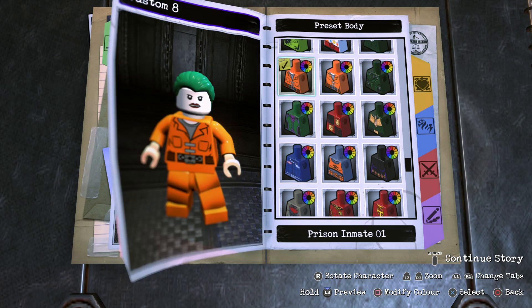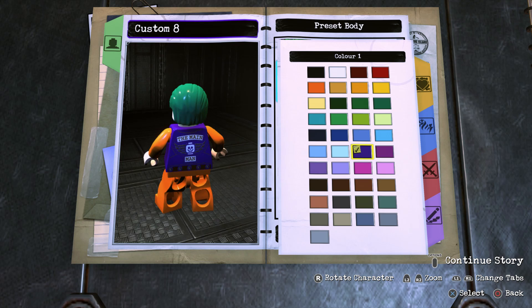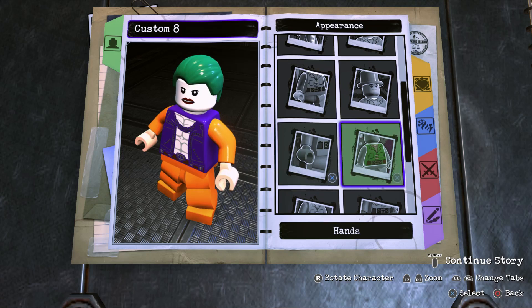Now onto the body — we're going to go for Preset Body and scroll all the way to the top until we find Lobo's body, and make it purple. I think this is the best body to use for Jared Leto's Joker. The only thing I don't like is it's got more of a punk kind of look and it says 'The Main Man' on the back, but aside from that it's near perfect. If you don't want to use this piece you could give him a shirtless look instead, but I just think this looks so much better.